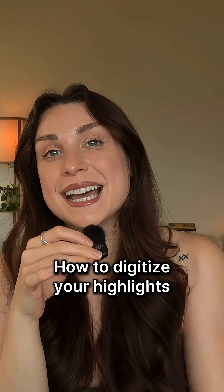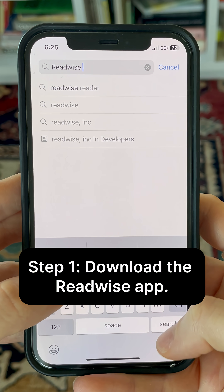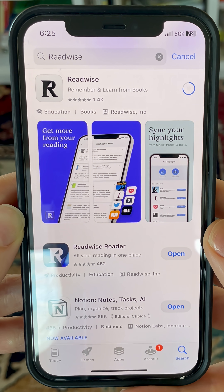Here's how you can quickly digitize highlights from your favorite physical books and papers without having to type them. Step one, you'll want to download the Readwise app for iOS or Android. If you're brand new, you can get a free 30-day trial without a credit card using the link below.